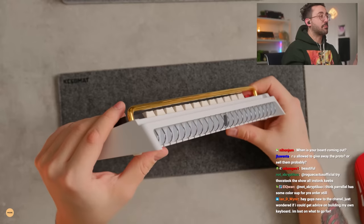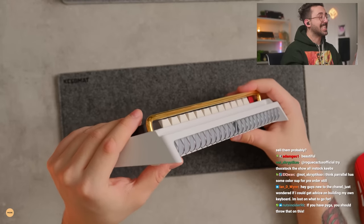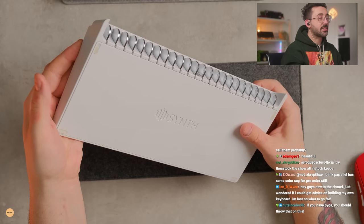The back over there, which I think is really pretty as well. I think this is a very pretty keyboard. It looks great.